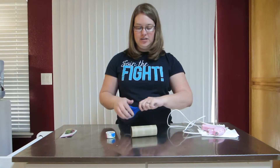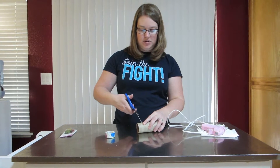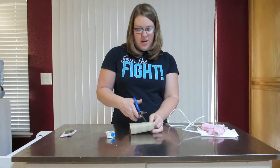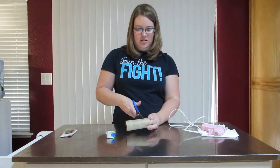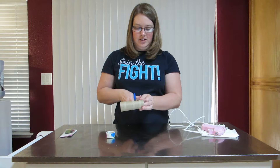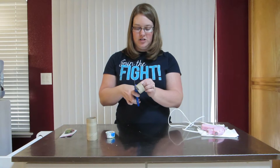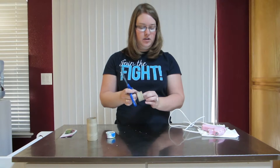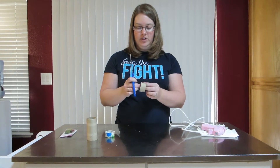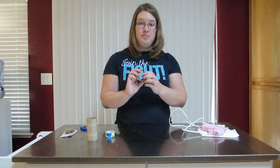First we're going to cut the size that we want our napkin holders to be. Decide how big you want them — I'm going to make them about an inch. You'll want to stab your spot and then just cut around. Make sure you have sharp scissors that will work well. You just cut around the whole entire roll, and if you have some excess pieces you cut those off. The duct tape will also smooth things out. We're done with the first step and we have our napkin holder.